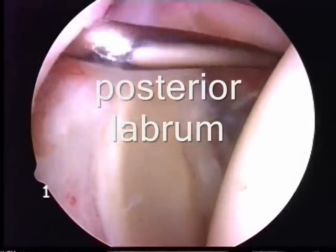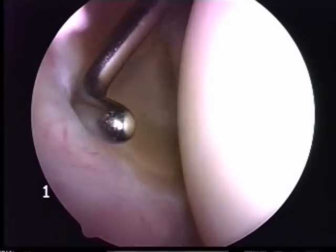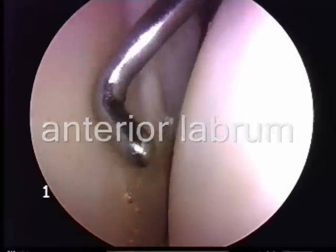Round to the back of the glenoid is the posterior labrum — the cartilage that helps hold the ball in place — and out to the front is the anterior labrum of the shoulder joint.